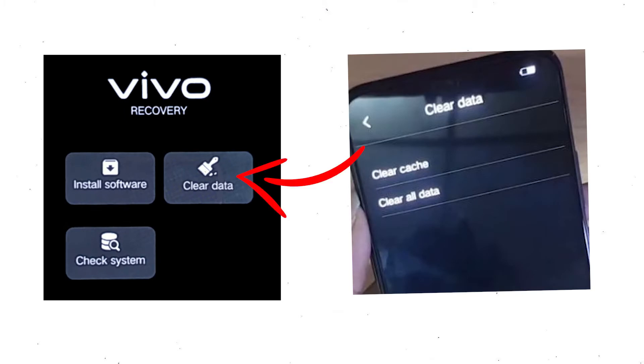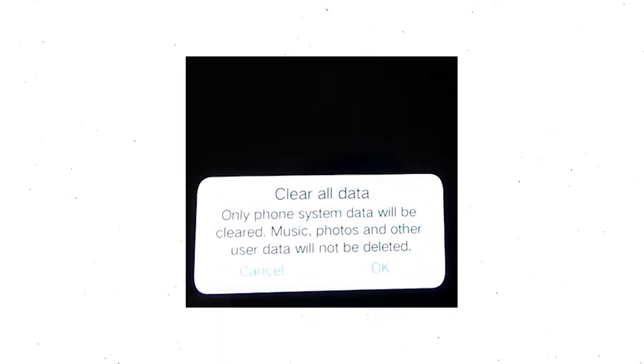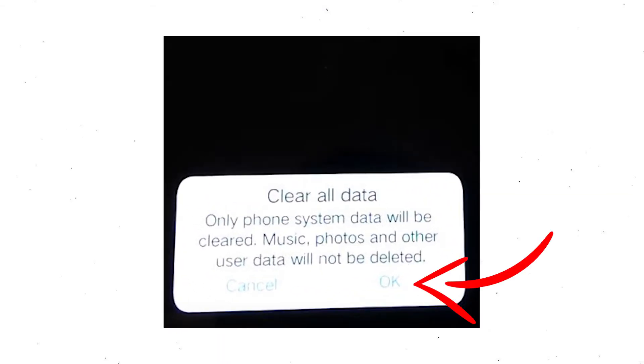After that, choose clear data and then clear all data. Select OK if you want to clear all your data.